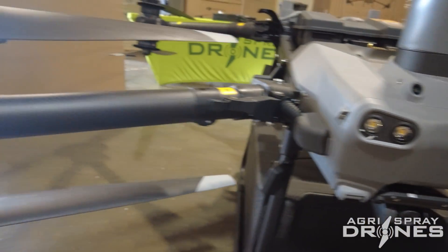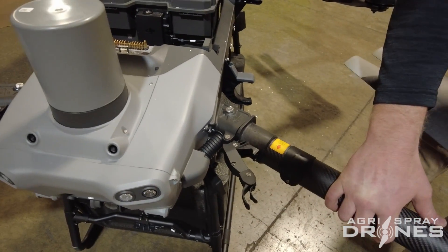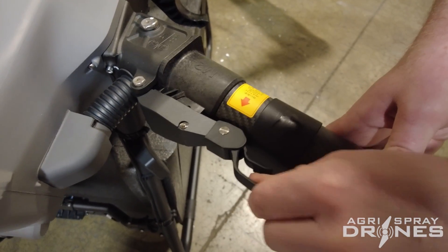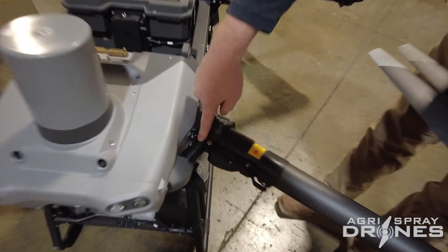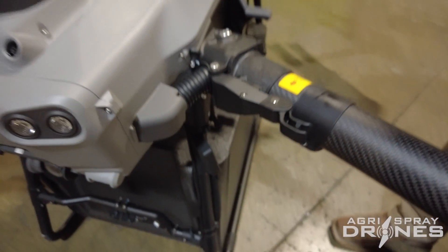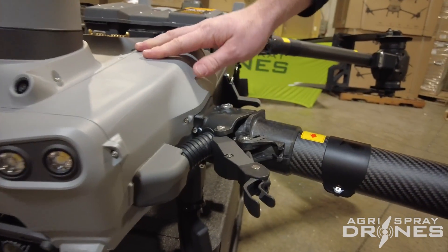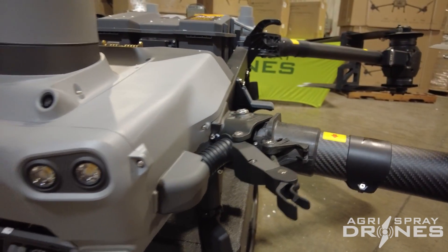Looking at the arm construction — the T40 has a similar cam lock design. As the arm comes in, you pull the cam lock and it pops in place. They've added a lever here so you can't physically unlock the arm until you pull that lever — that's genius. The cabling no longer runs through the mount but instead goes through a flexible tube along the side of the mount, providing much more water resistance and decreasing the bending angle so cabling runs straight into the computer systems.